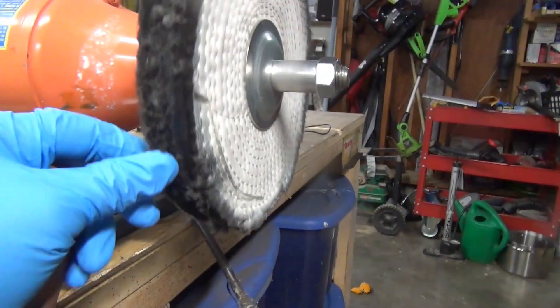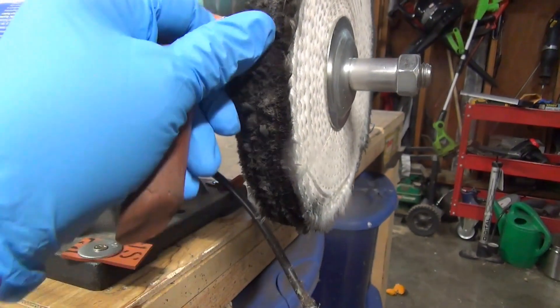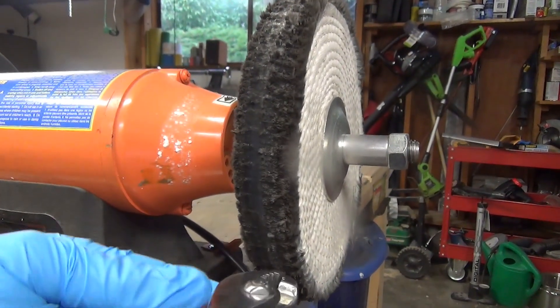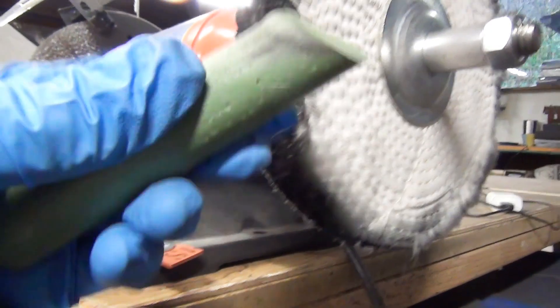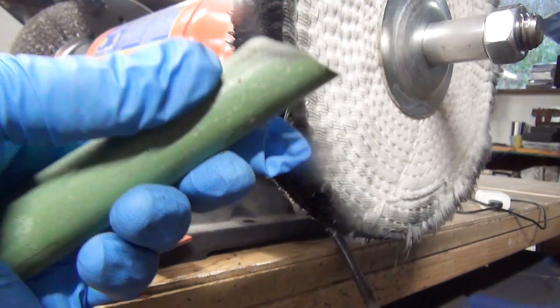When you're using a buffing wheel, you want to make certain that you're below the center point of the buff. The reason for that is if you put your tool up top, it could throw it back at you. So always make certain that you're buffing below the center point so that if your tool does take off, it's going to take off away from you. Now I'm going to move on to the green polishing compound — this is going to give me a more refined finish and really bring out that mirror-like shine.